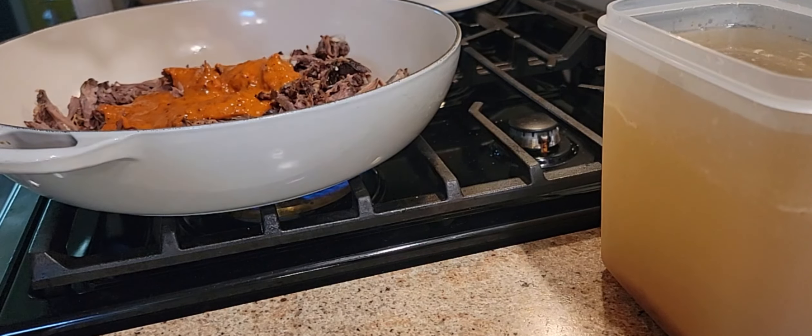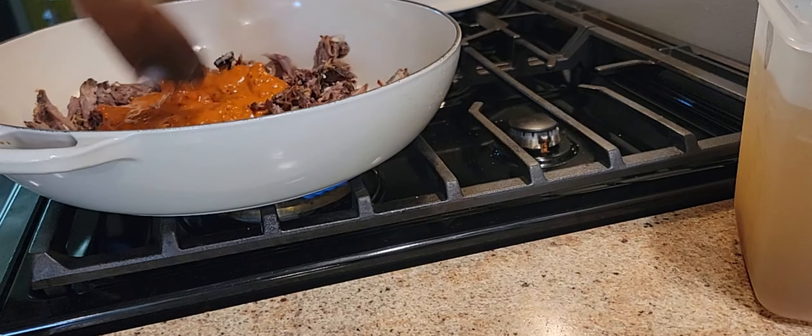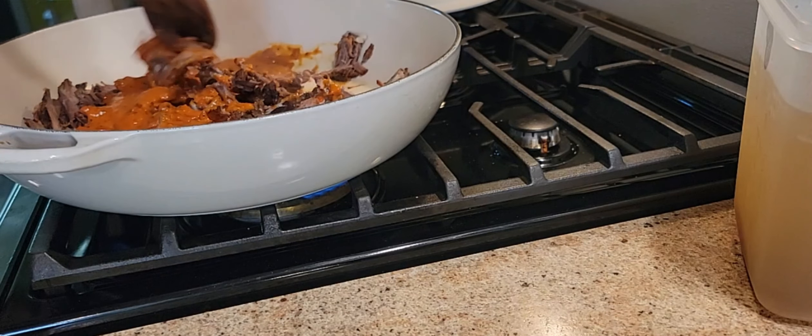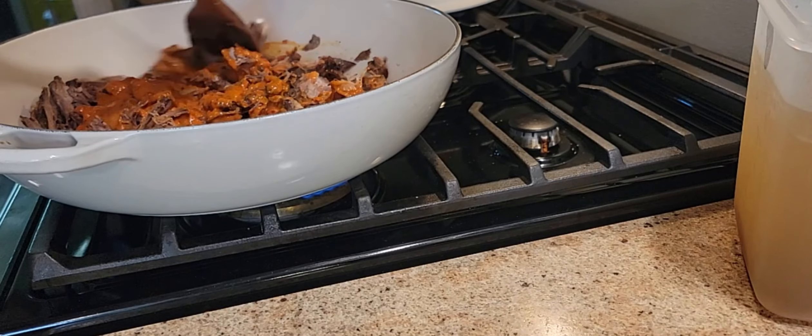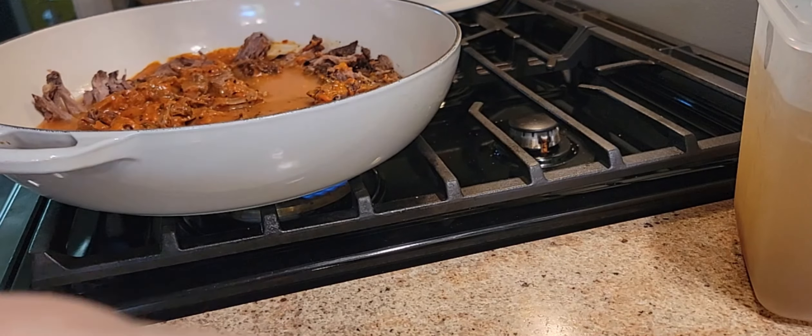I forgot to show it on camera, but after I roasted the garlic and peppers in the oven at 400 degrees for about 30 minutes, I put it in the blender with a splash of broth and blended it up.